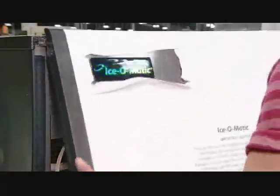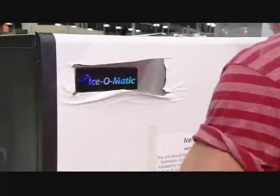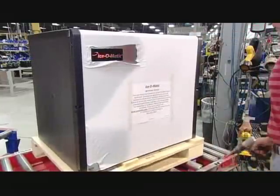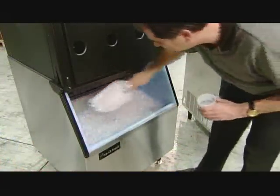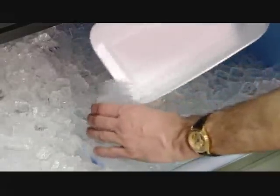Finally, they install the front panel on the unit. This job is done — and it's time for a little liquid refreshment. On ice, of course.